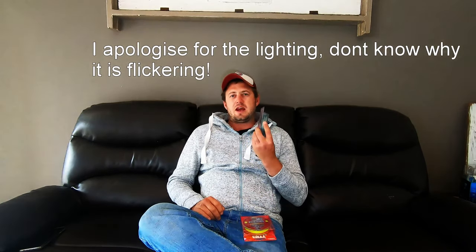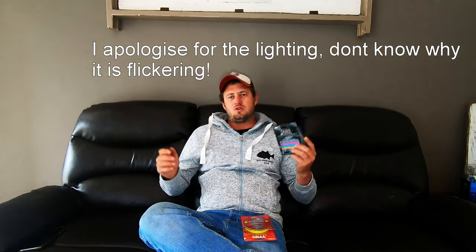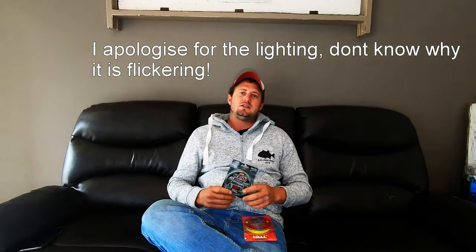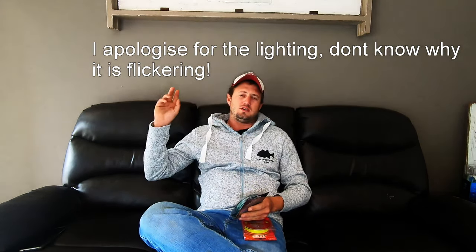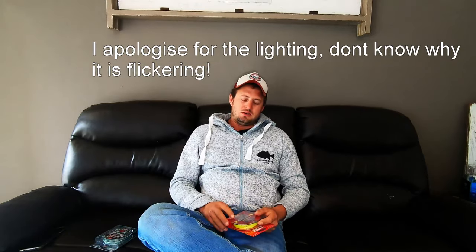Firstly, there is the JDB Camo Covert Braid — an excellent braid for casting. It is really thin, it is a round braid, it is smooth, and what I love about it is the camo. The camo is actually designed so you can see it better: the lighter and darker shades in the braid allow you to see it during daytime as well as at night. At night when you flash a light on it, you can see the white dots on it very easily. But that is not the only reason I like this braid.